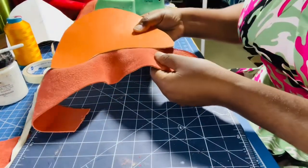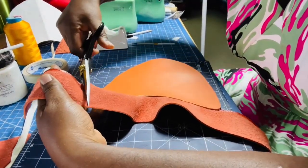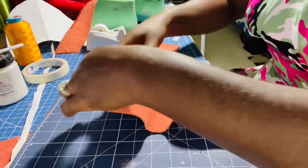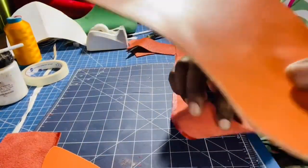I have a lot of extra pieces here so I'm going to trim this edge and this other edge. Now I'm going to attach the other piece — here's the other piece of leather I'm going to attach to the strip.